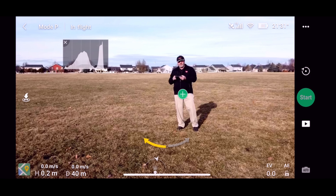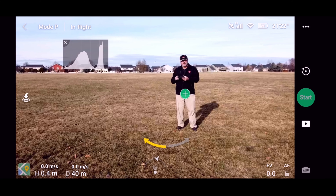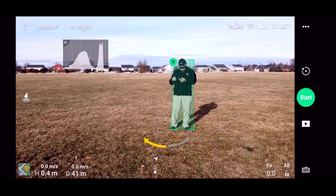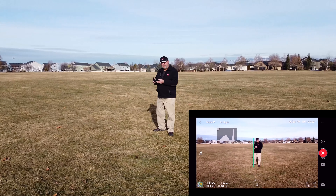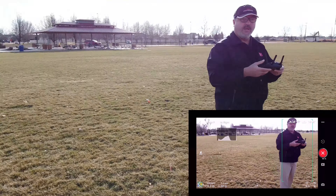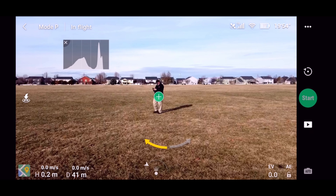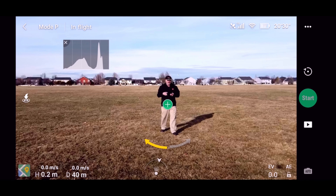I've got it pretty close to me — maybe three or four meters at the most. I'm going to hit plus, it selects me, I'm going to hit clockwise and start, and it counts down. There it goes. I'm going to walk fairly slowly and see if it will still track me. It's kind of keeping its same circle — it's getting further away from me. Yeah, it lost me. It just doesn't seem to be able to do that very well. Let's try it one more time just for the fun of it.